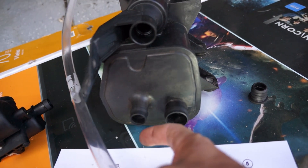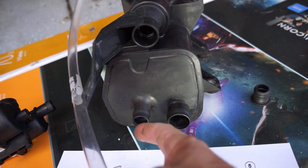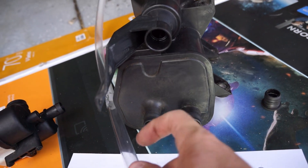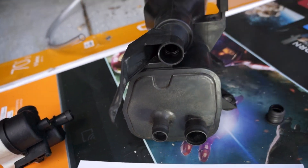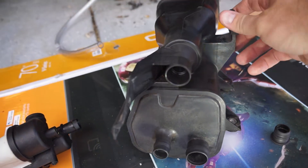I'm going to shove it in there and then suck through the tube, and then plug these two holes to make sure air is flowing through the system. That's all I'm going to do to check this.